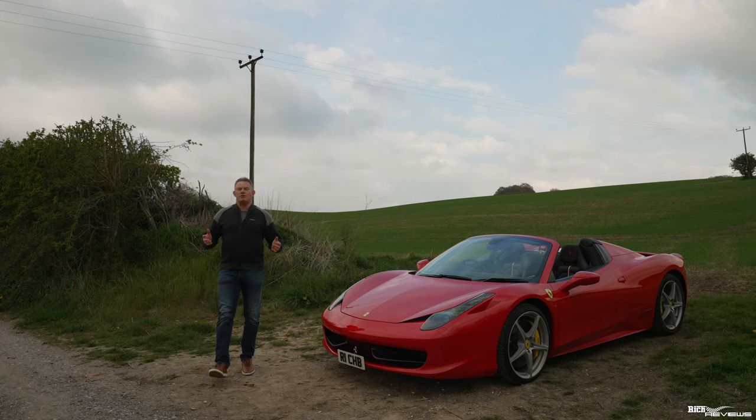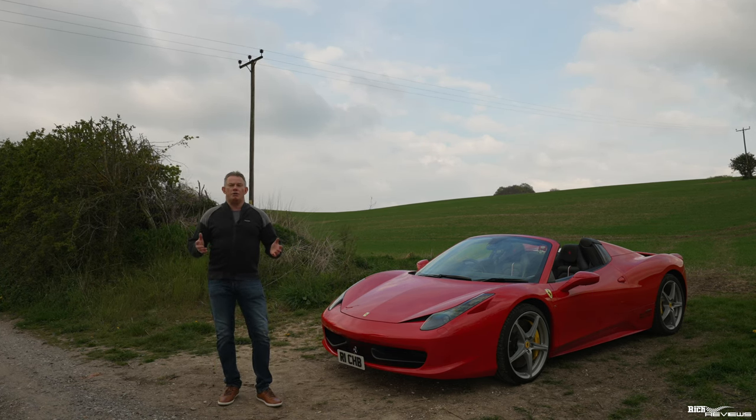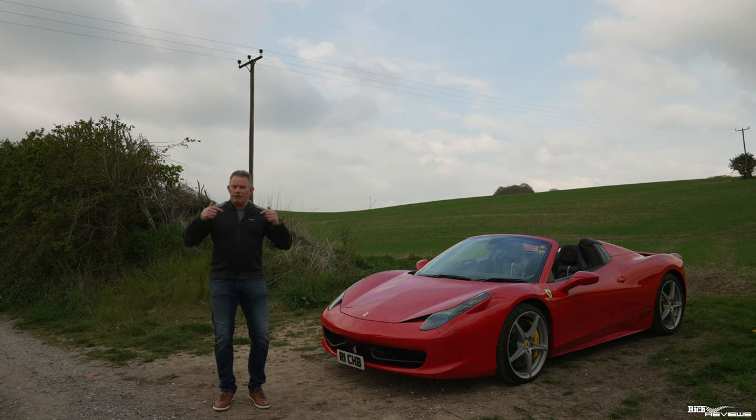Today's video is sponsored by Rich Reviews. Rich Reviews now provide services to support our viewers in purchasing their own dream supercar. Our services currently include pre-purchase inspection, support calls, and collection video to document you collecting your own dream supercar. More information in the description below.